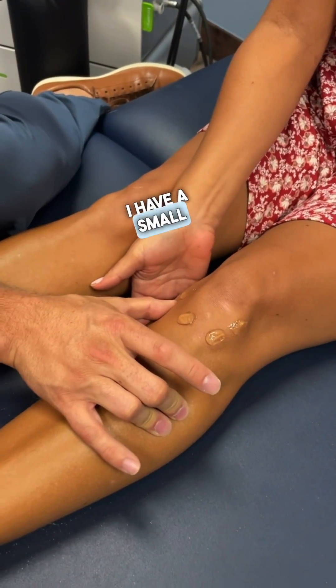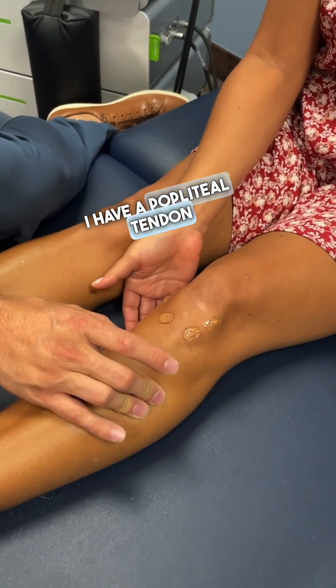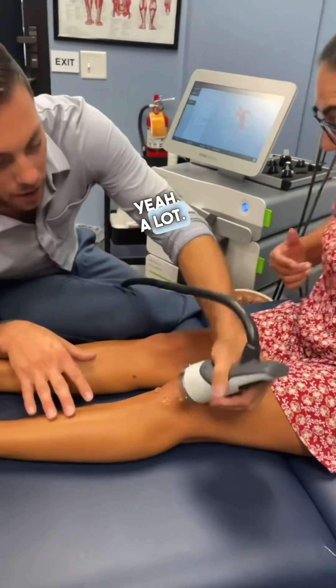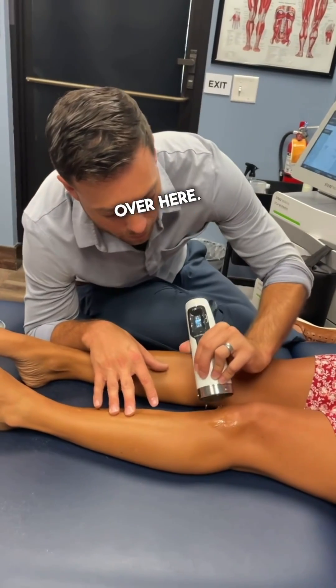I have a small meniscus tear. I have a patellar tear. I don't even know — a lot. So we'll work over here; it's all medial.